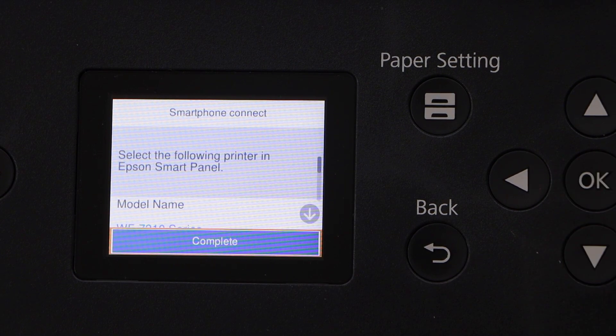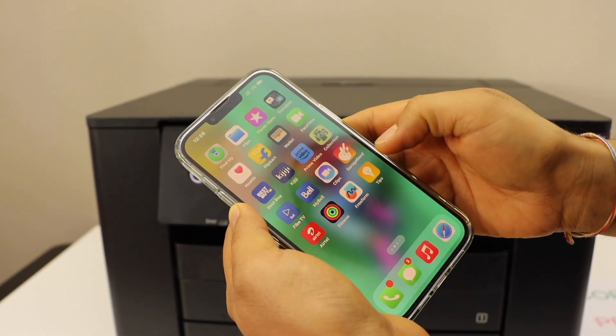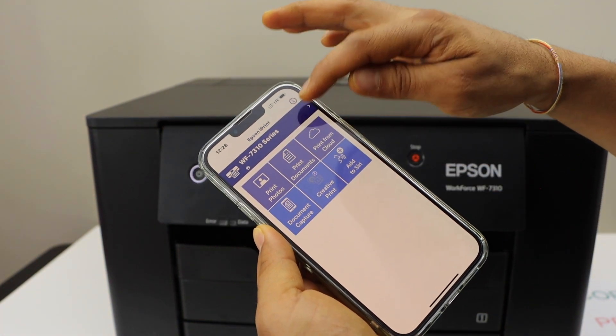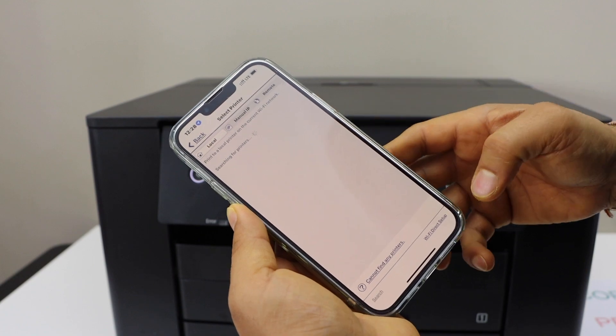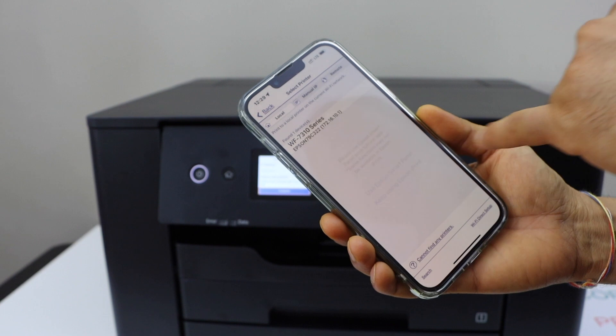Click Next. Go to your iPhone and open the Epson iPrint app. You can download this app from the App Store. Here we have to add the printer. Click on the top button, again home button. Select your printer. Keep using Epson iPrint app.